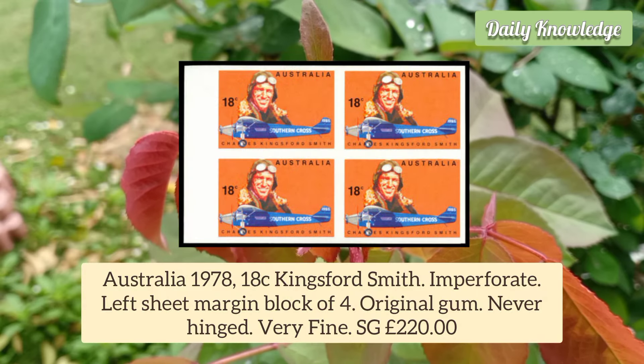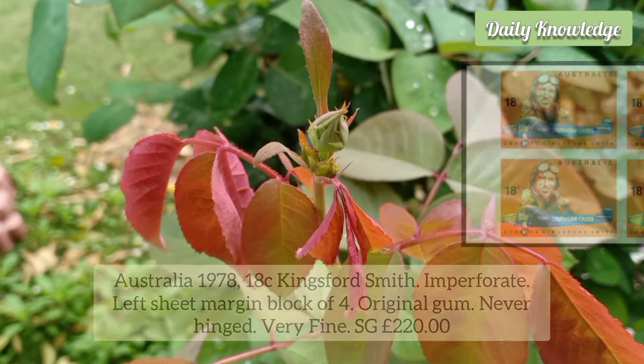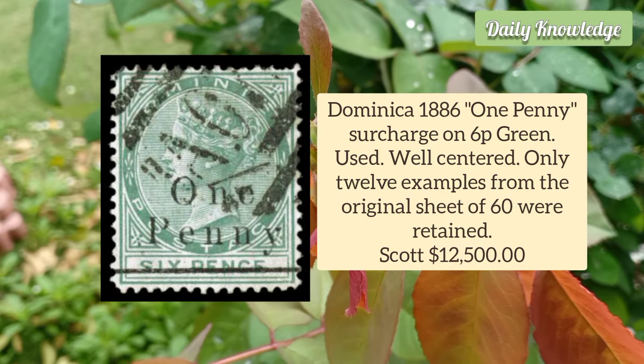Australia 1978 18c Kingsford Smith, Imperforate Left Sheet Margin Block of 4. It has original gum and is never hinged.